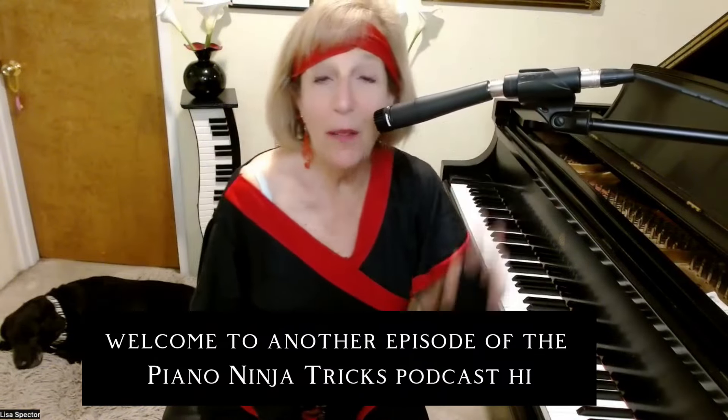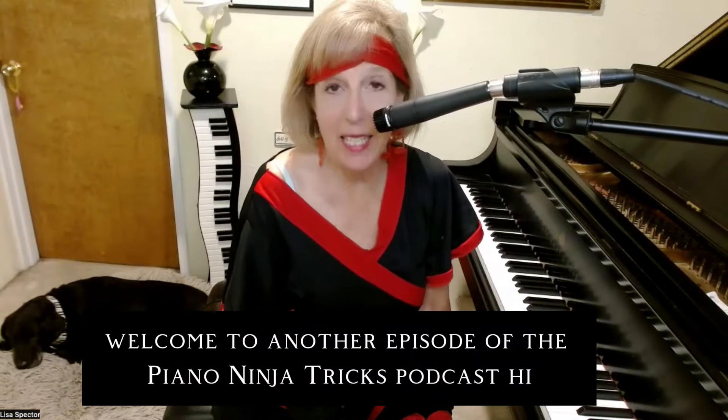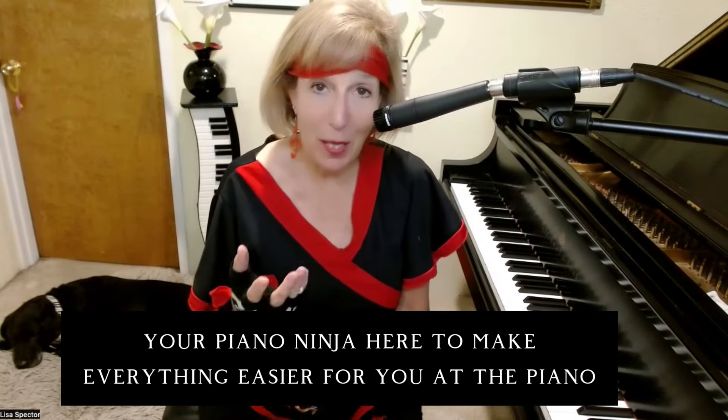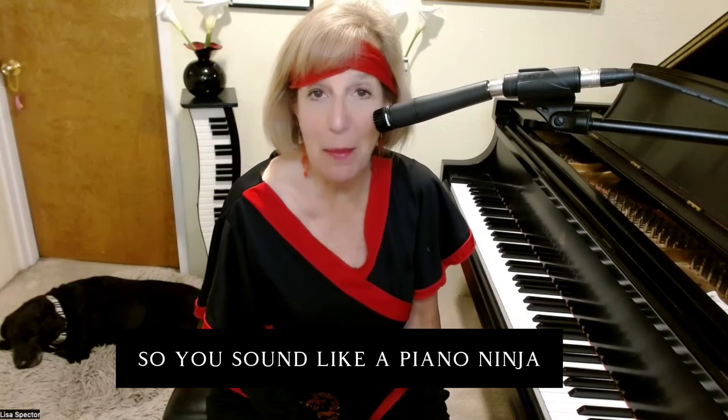Welcome to another episode of the Piano Ninja Tricks podcast. I'm Lisa Specter, your Piano Ninja, here to make everything easier for you at the piano so you sound like a piano ninja.